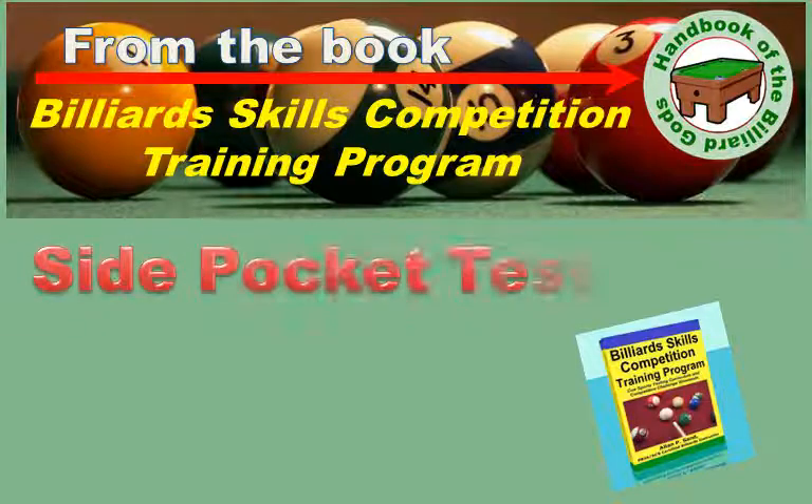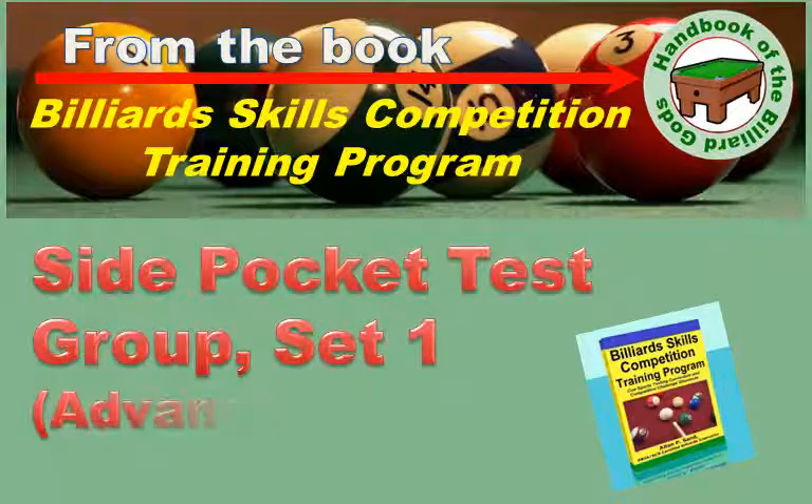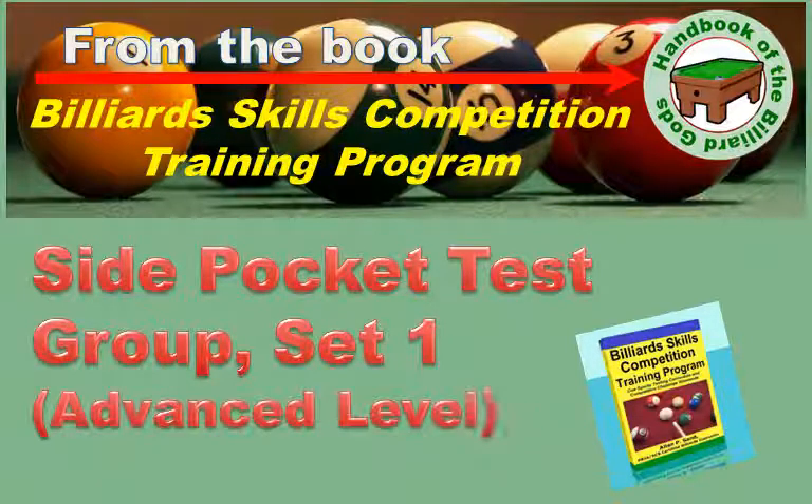This is the side pocket set one test group, for advanced players. There are three setups in this test. The purpose is to demonstrate your consistent shooting skills by pocketing an object ball into the side pocket from three different cue ball positions.